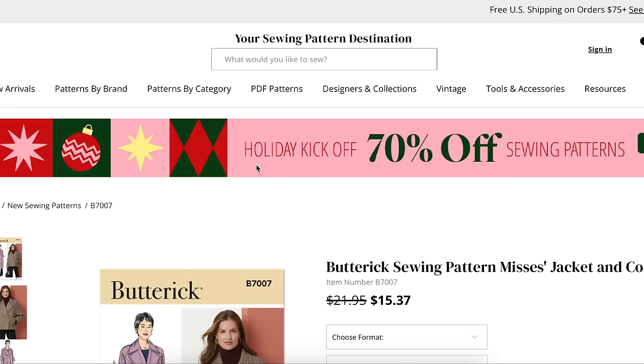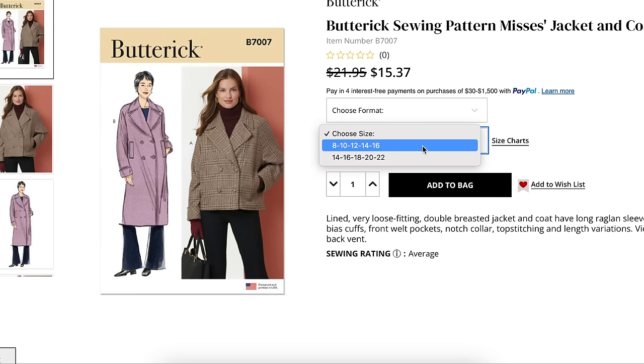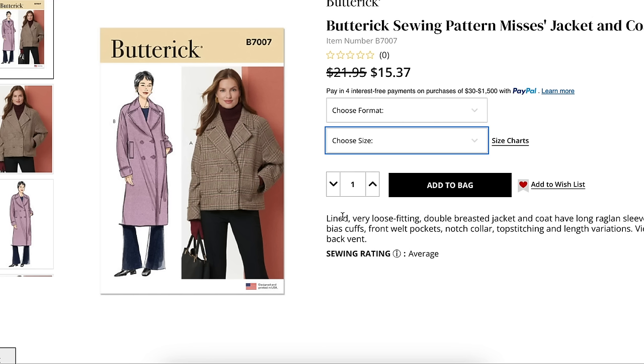First up we're going to start with this Mrs. Jacket and Coat. We've got sizes 8 to 16, and then 14 to 22. It's described as a lined, very loose-fitting, double-breasted jacket and coat, with long raglan sleeves with bias cuffs, front welt pockets, notch collar, top stitching, and length variations. View B has a back vent.